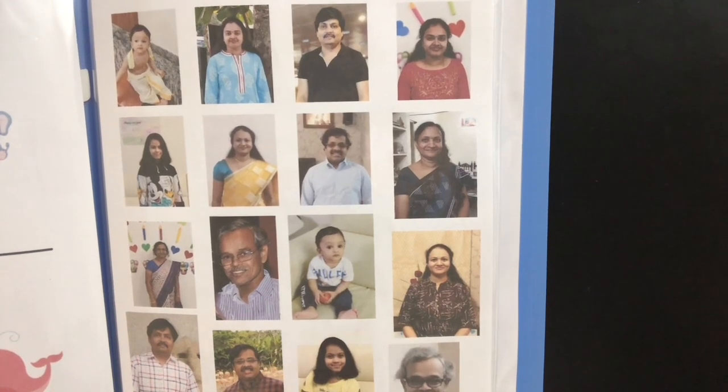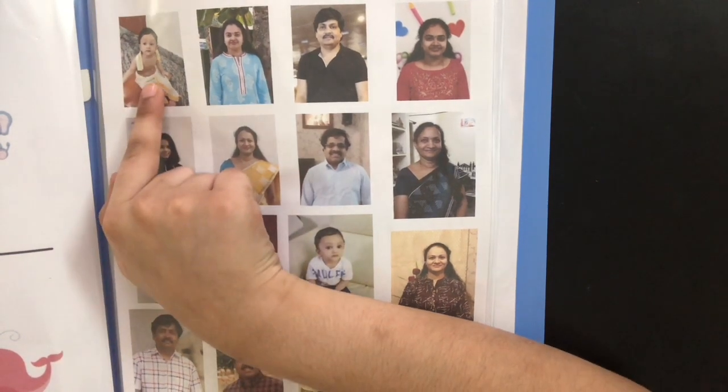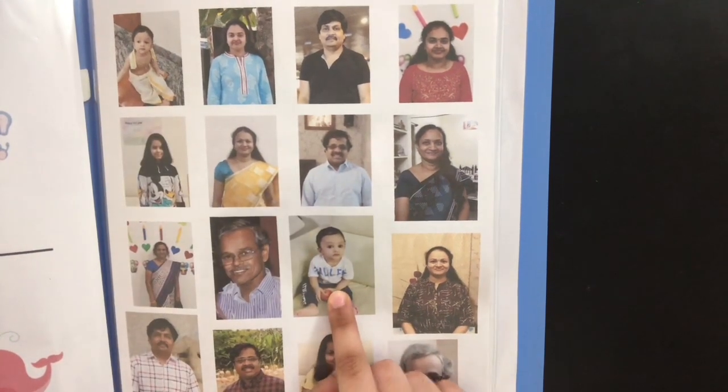In the next page, he's going to be learning about spotting family members. For example, when I ask him where is Viraj, he has to point at his photo and the other one of his photo too.